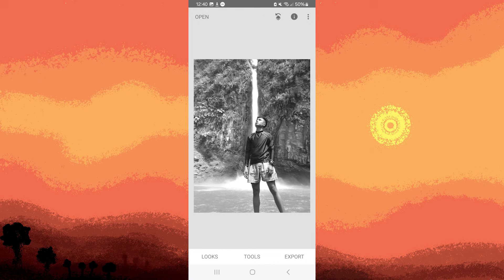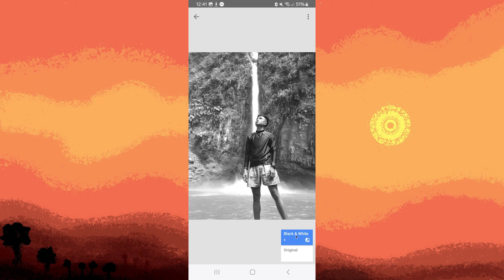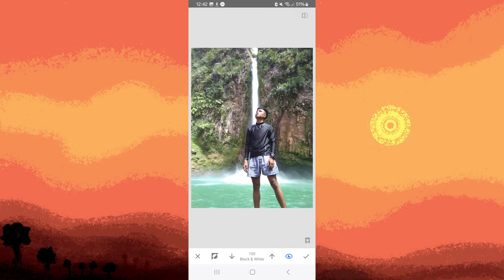Now click the layer icon on the top right, choose view edits, tap on black and white, and go for the brush icon.